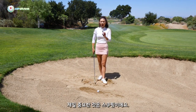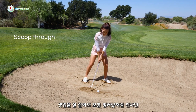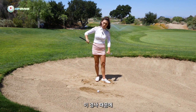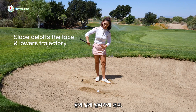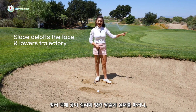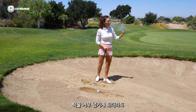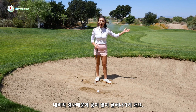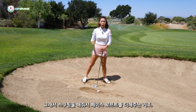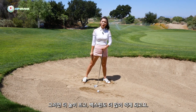For the actual swing, we have to remember to scoop through. Even with the correct setup, because of the slope the ball is going to shoot out much lower. If it shoots out low, it'll likely get caught in the bank and never get out of the bunker. Even if it barely clears the bank, it'll roll out a lot on the downhill slope. So we need to scoop to add loft, get it higher, and put a little extra backspin on it.